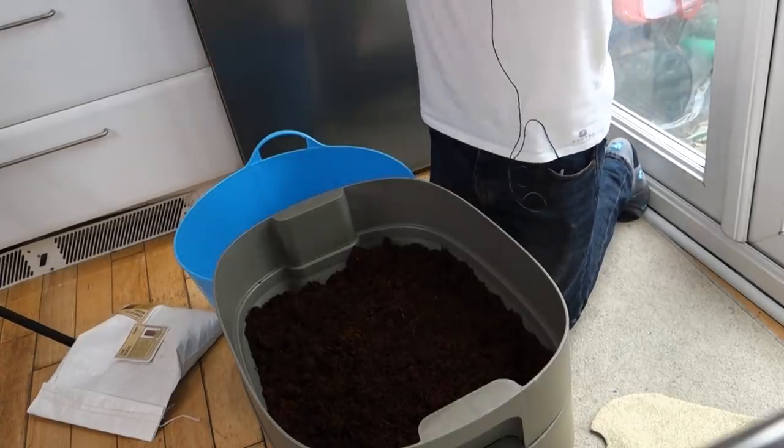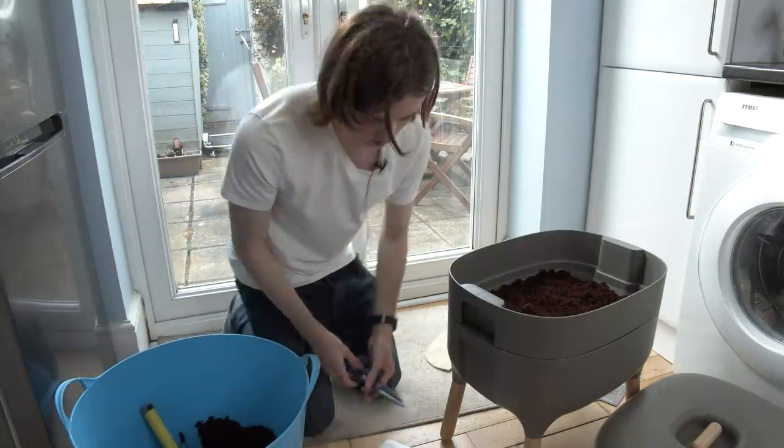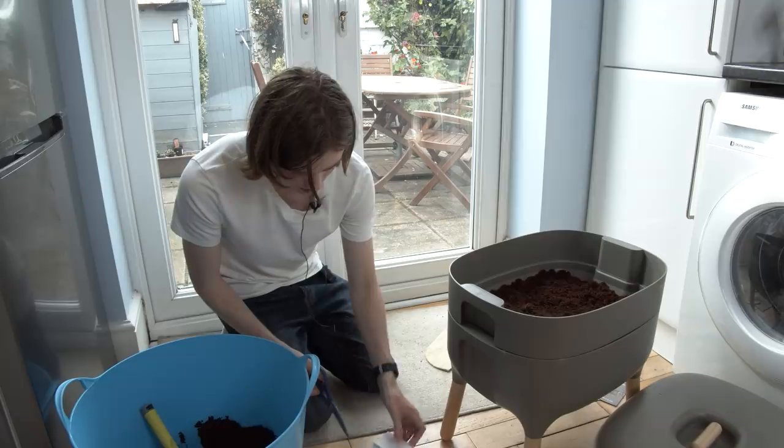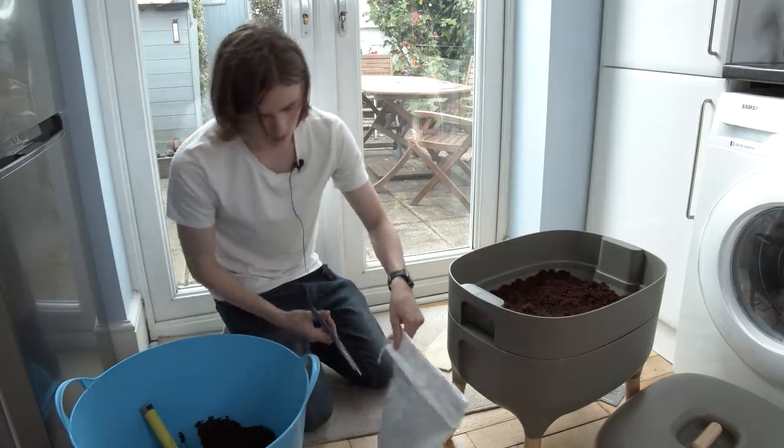That's probably okay. Now for the best part - the worms. I don't want to cut any worms. Make sure they're all down at the bottom.